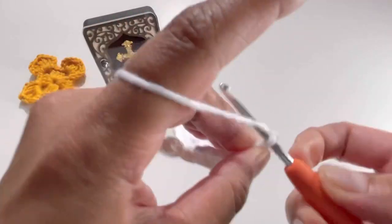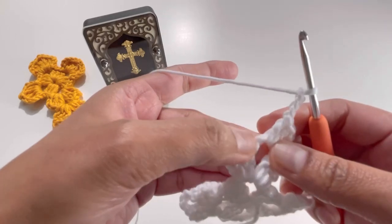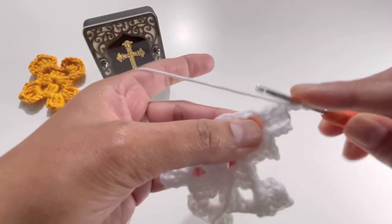Chain three — one, two, and three — and do another three double crochets into this chain-three space.